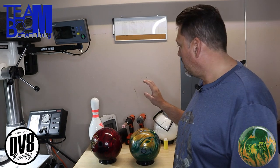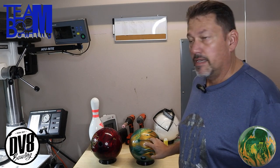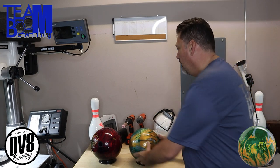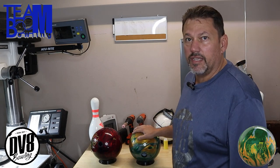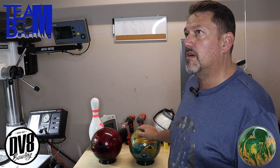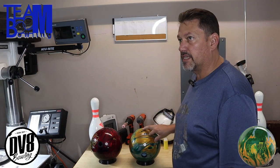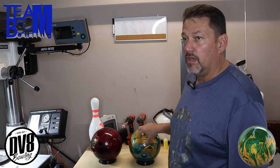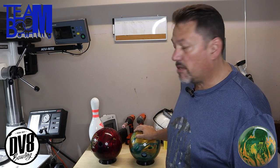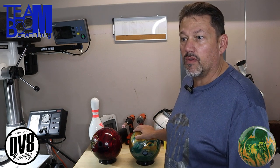Okay boom fans, we're here to talk again today about the DV8 Captivate — one of the lower-end balls DV8 just released. The day I'm making this video, I believe this ball just got released. You can check with your local pro shop; they should have it available. Get with them on the price and all that.